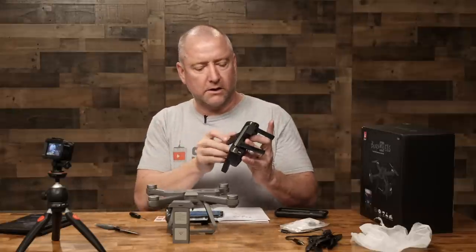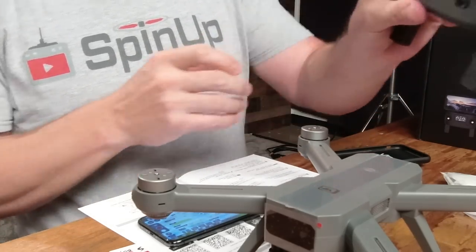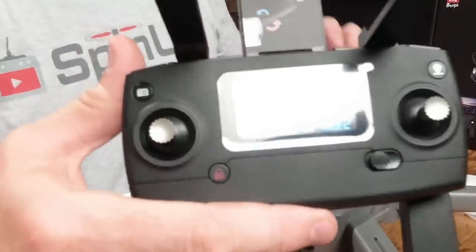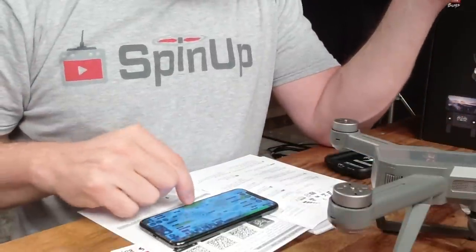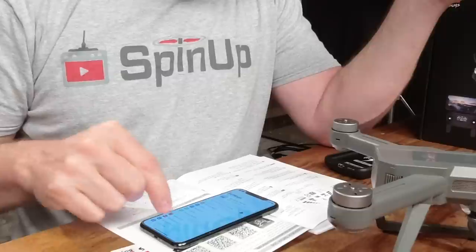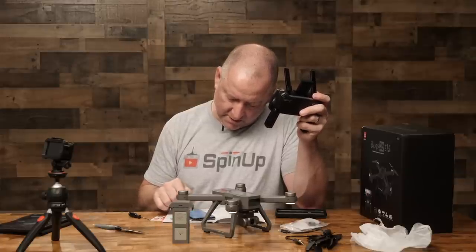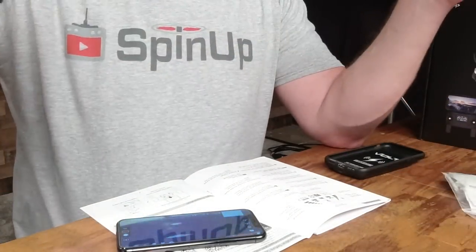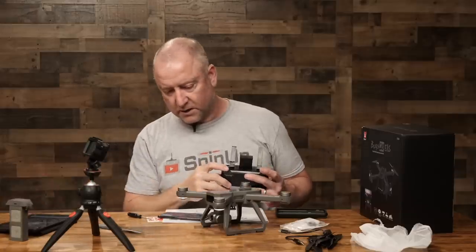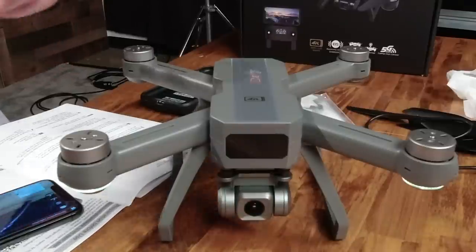I've got my double A's in. I'm going to go ahead and close this up. The on-off switch is over here on the side, and you get this nice little LCD display. Let me go ahead and see if I can connect to the drone via the app. I'll go into my Wi-Fi — and there's my live view of the camera. Camera tilt is right here. Camera tilting down, camera tilting up. Pretty smooth.